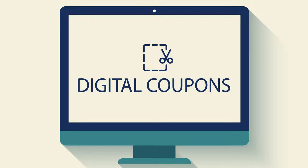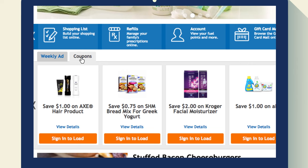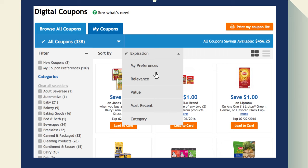Digital coupons make saving even easier. If you've got your shopper's card, you've got your coupons. Once you log into your account, go to the savings tab at the top of the screen and click on digital coupons, or click on the coupons tab for a quicker way to load them to your card.